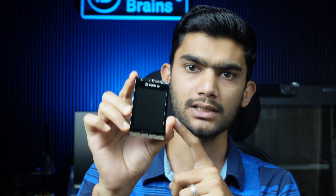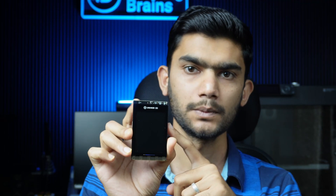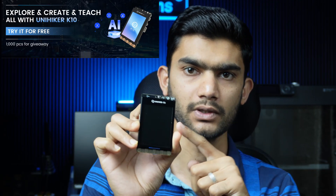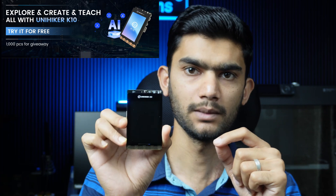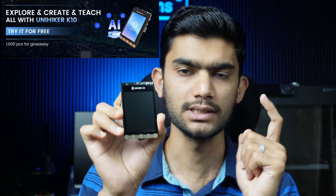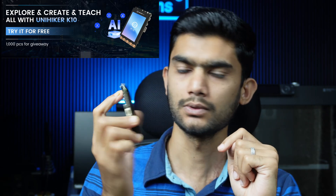Here's some good news: the DFRobot team is giving a thousand of these units for free to makers. If you are a maker or have an idea using this board, you can go to the form in the description below, fill it out with what you want to build, and if your project is good, DFRobot will deliver it to your doorstep.